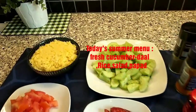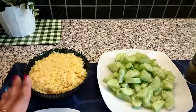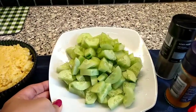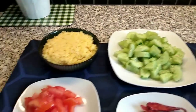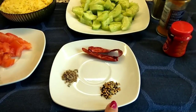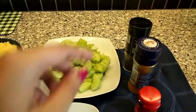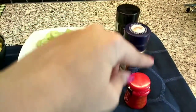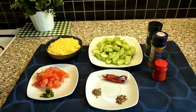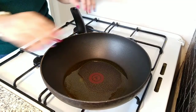Today's first recipe is very healthy and super easy — a delicious summer special Cucumber Dal, lunch or dinner idea number one. I have boiled moong dal, chopped cucumber, chopped tomatoes, chopped green chili, whole cumin seeds, whole dried red chili, panch phoron, hing, turmeric powder, and black pepper powder.